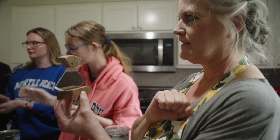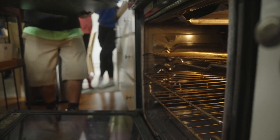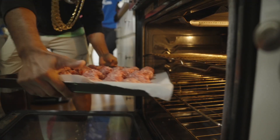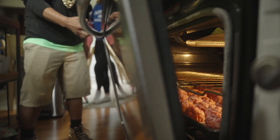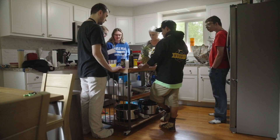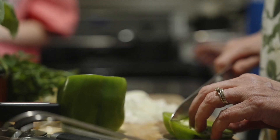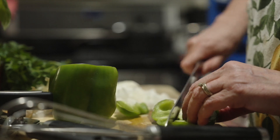Metzaluna? Metzaluna! Very good. Everything is pretty uniform.